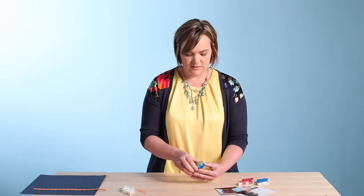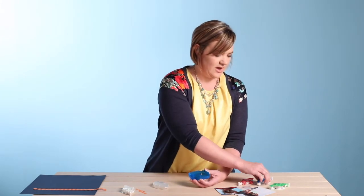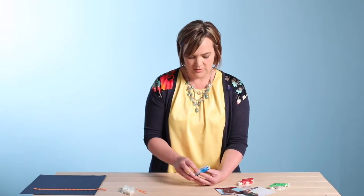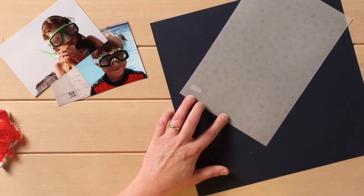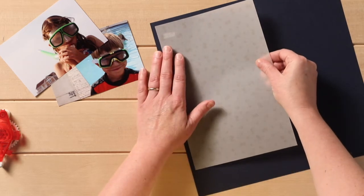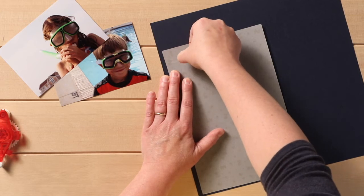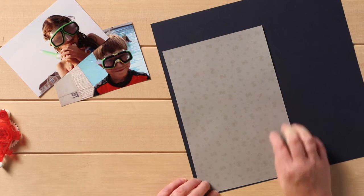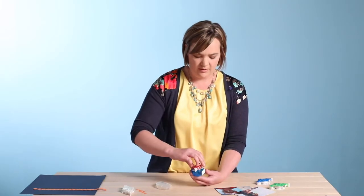So that is the repositionable — that's the green one. Next we have the vellum refill, and what the vellum is is it's specifically designed to work with our vellum papers. It's a little bit more transparent; there will always be a little bit of remnant left, but this is to be laid down with our vellum paper.